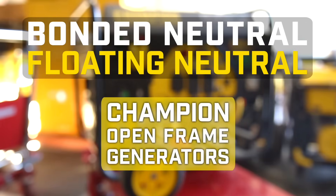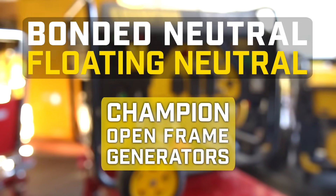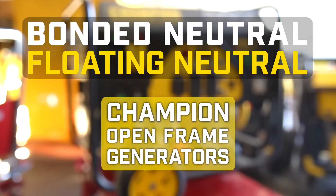This video will show you how to convert your Champion generator from bonded neutral to floating neutral. This video is for most Champion open frame generator models.